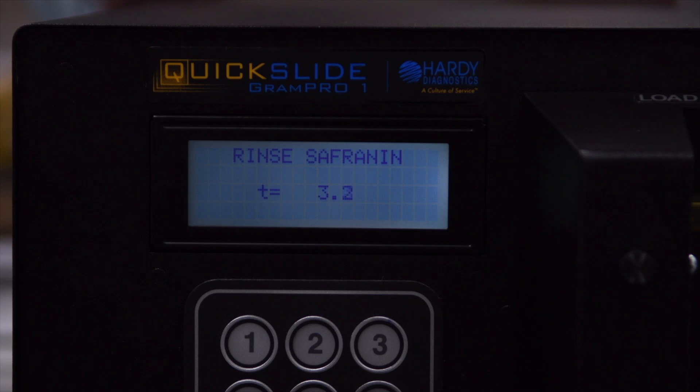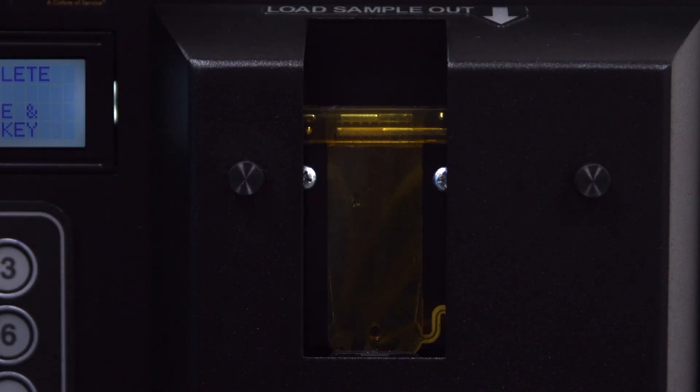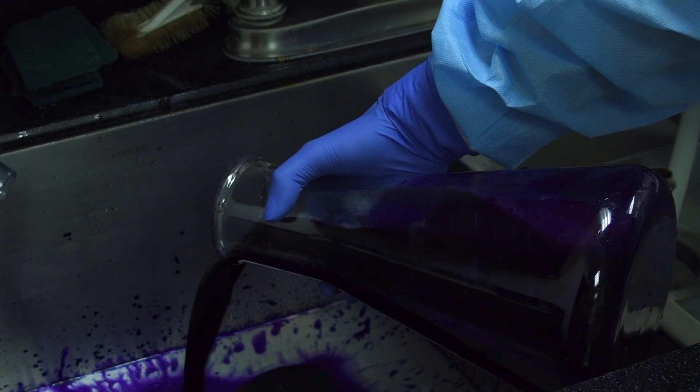When the final rinse step is finished, the machine will make an audible alert to notify the operator that the stain is complete and the slide can be removed. The GramPro1 does not monitor the waste level, so be sure to empty the waste container to avoid an overflow.